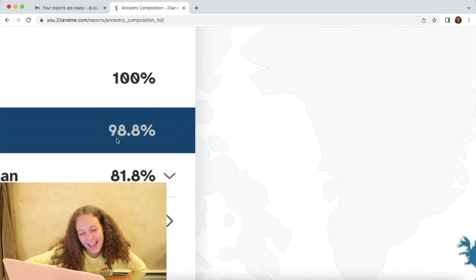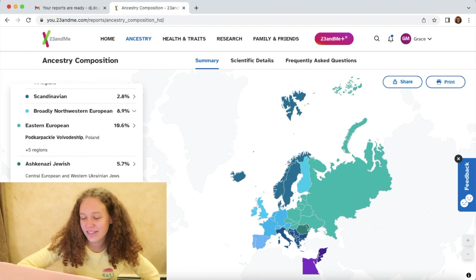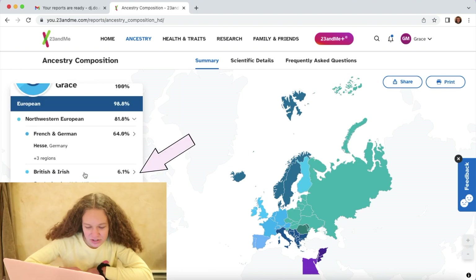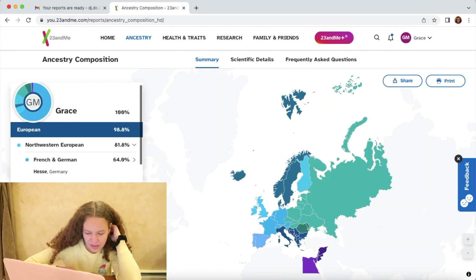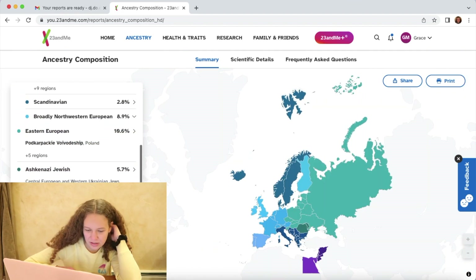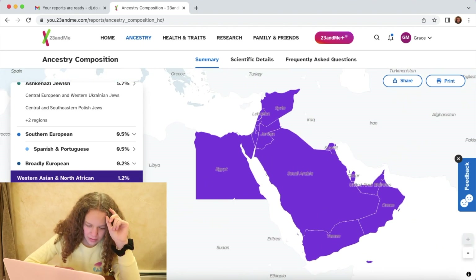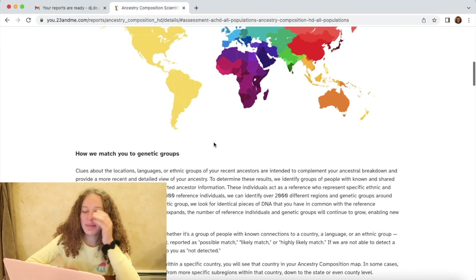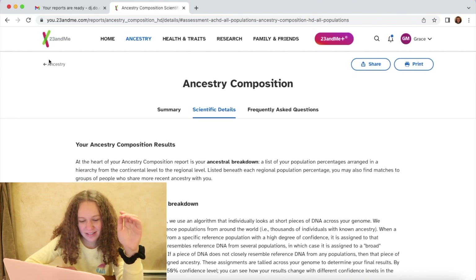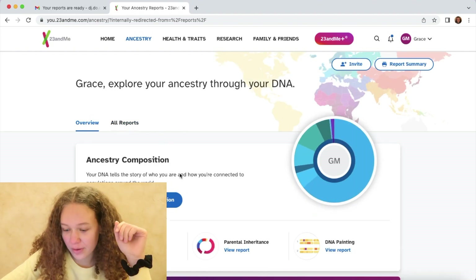Oh my gosh, I have to log in. Okay, the climax has been ruined. 98.8% European — that's funny, that's actually really funny. I'm barely any British, barely any, which is extremely surprising. But the German part makes sense, and then everything else is just really small percentages. I was kind of wondering about African — that's interesting. 0.5% Spanish and Portuguese — that's sick. I'm like the most boring genetic person that probably exists.